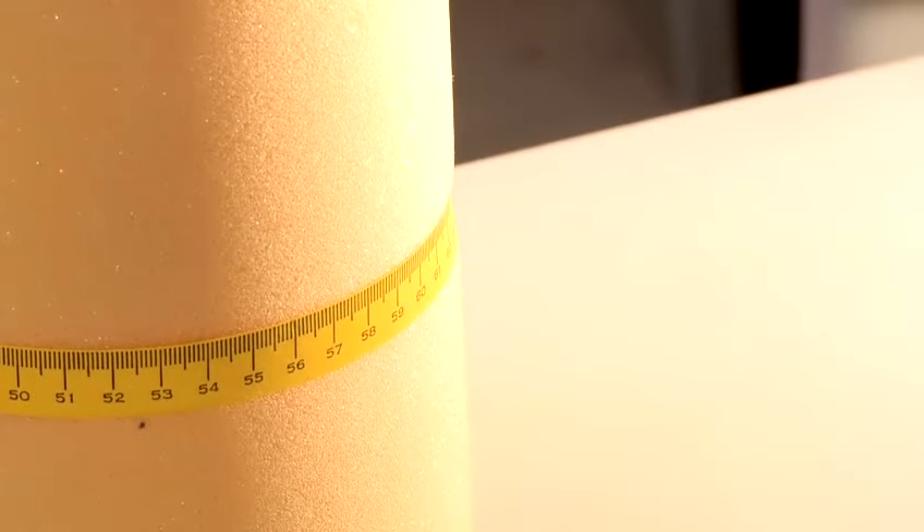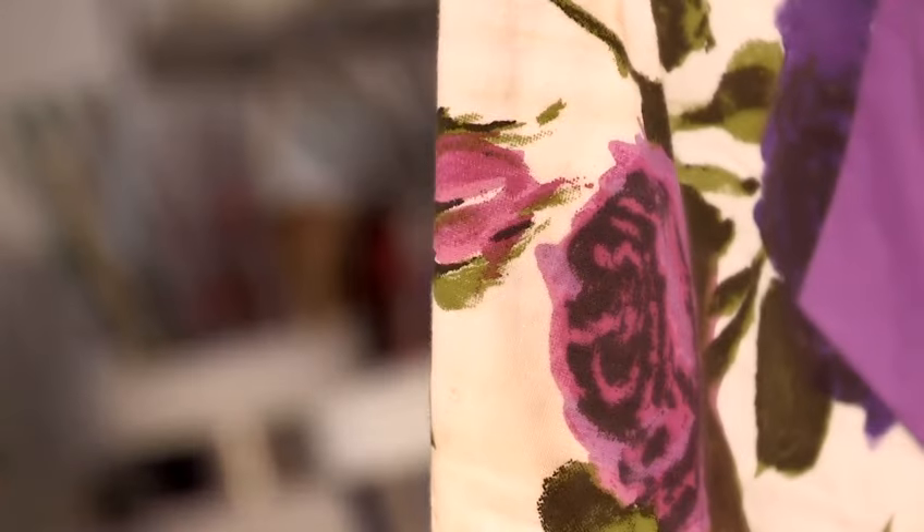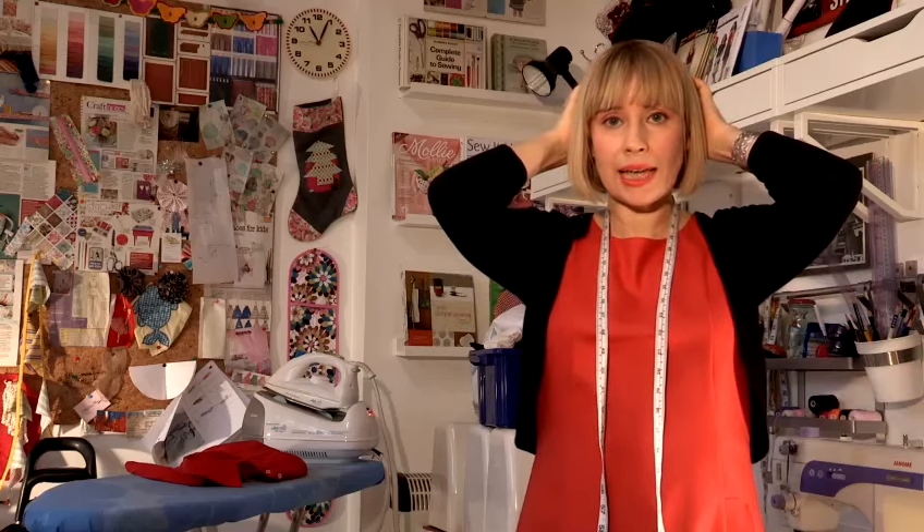In this video I'm going to show you how to take a diameter measurement. Diameters are anything around a circular object, so that could be around your head for a hat for example, or it could be around your biceps if you're having a suit made, or it could be around your thighs. So it's anything that is round.